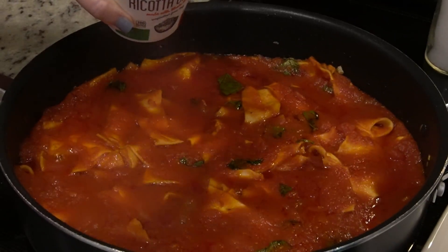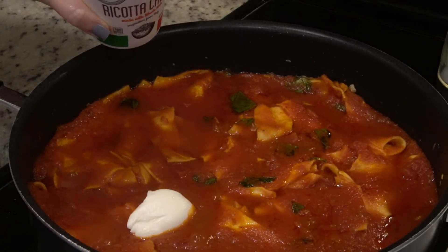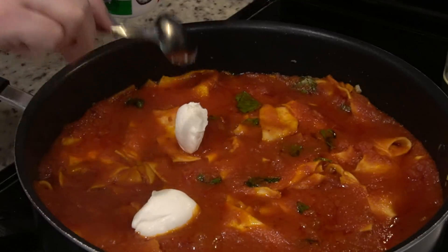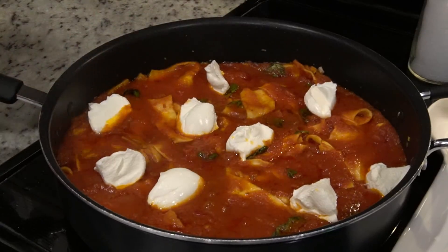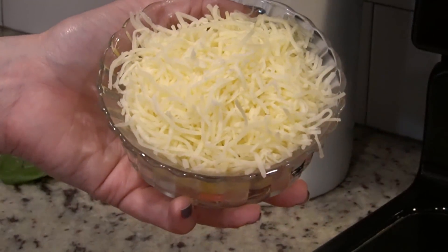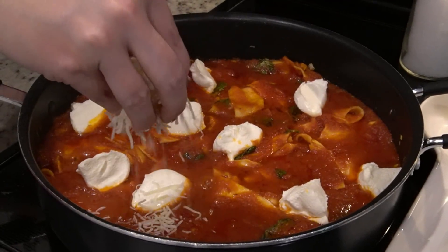I've got whole milk ricotta cheese — I'm going to add about a half a cup. You're just going to add it in dollops all over the pan. Lastly, I'm adding about four ounces of the Italian four cheese shredded cheese.